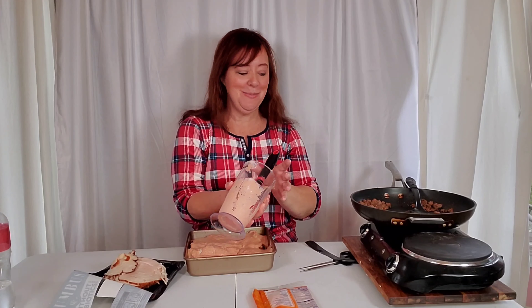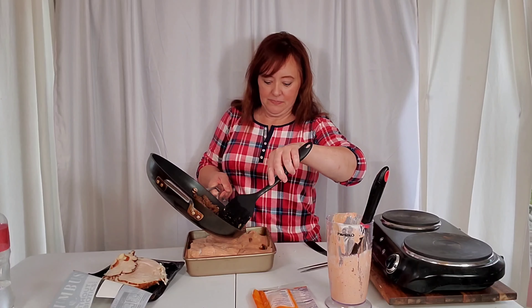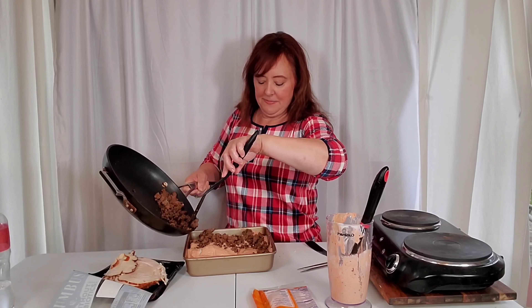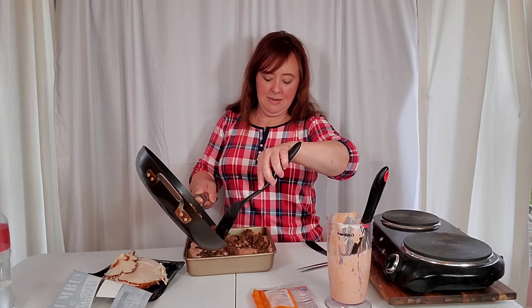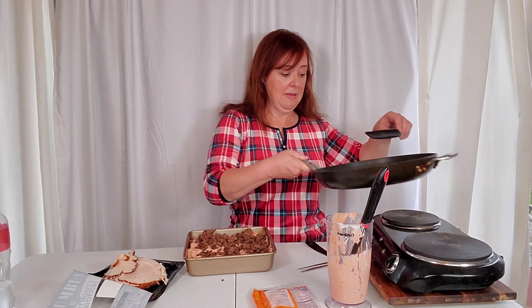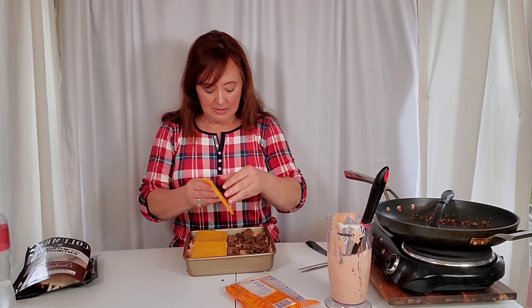Just like spaghetti or lasagna, this is always better the next day. I don't know what it is about a tomato base, but the next day is amazing. I'm pouring the rest of the meat and sauce over the top — it's more of a casserole at this point, but what are you going to do? Now let's get the cheddar cheese on. I was out of shredded so I'm using sliced — it was cold out and I was not going to the store.